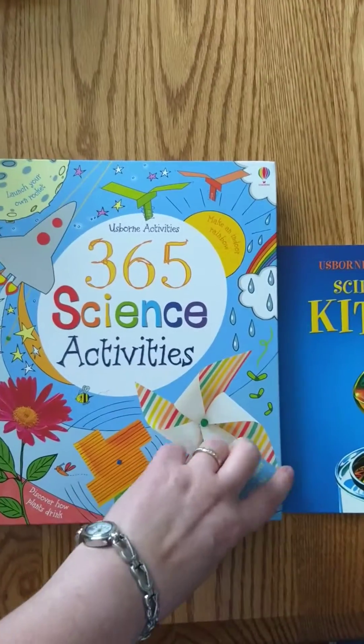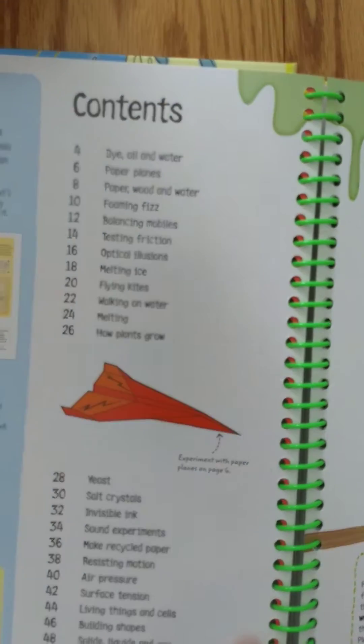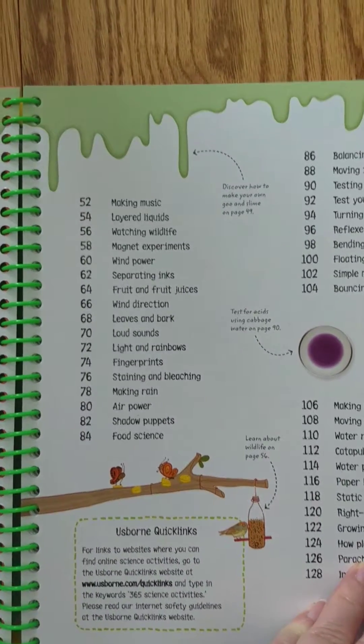The 365 Science Activities actually offers you 366 activities, but it gets you just a little bit of everything involving science, from invisible ink to recycled paper, balancing a butterfly.